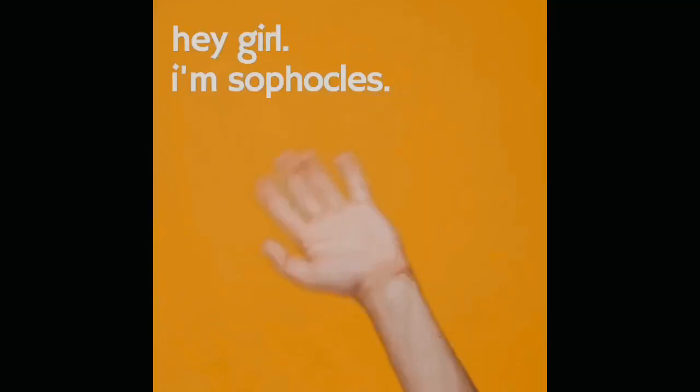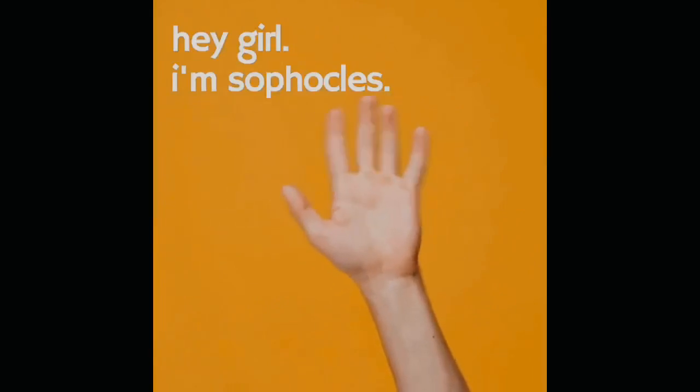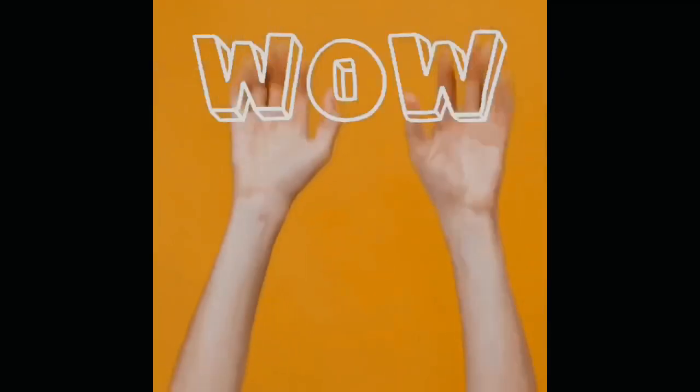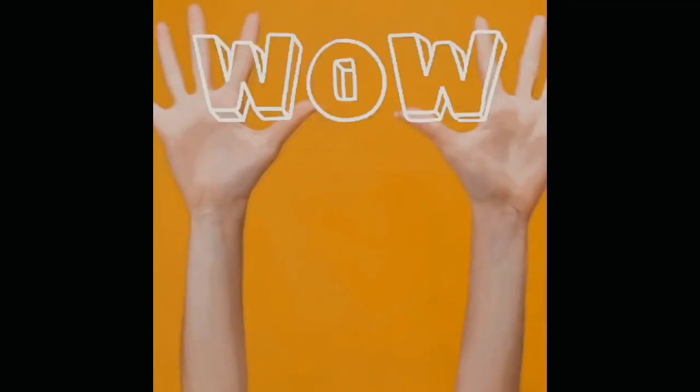Then Sophocles shows up and gains his first victory in 468 BC. And then later, Plautus and Teres began writing comedies, but their shows kind of bombed because they were taking place during the Roman games. The main events there were sporting events, so nobody came to see their plays because they were going on at the same time as a rope dancer and a boxing match.